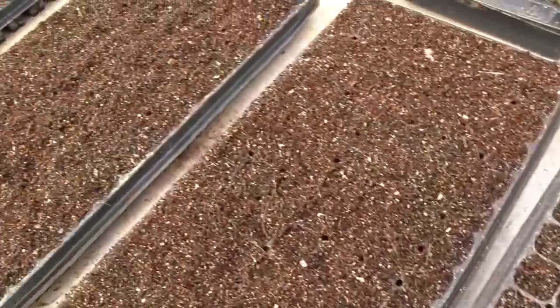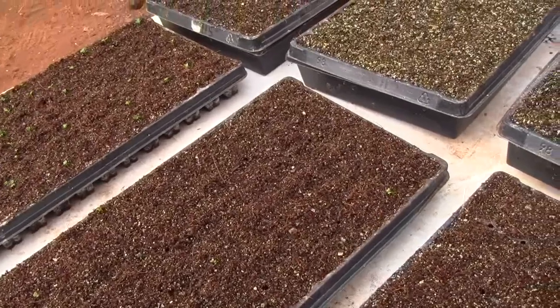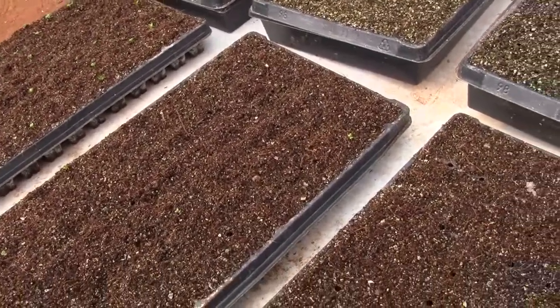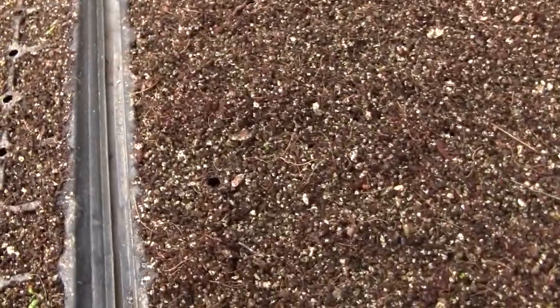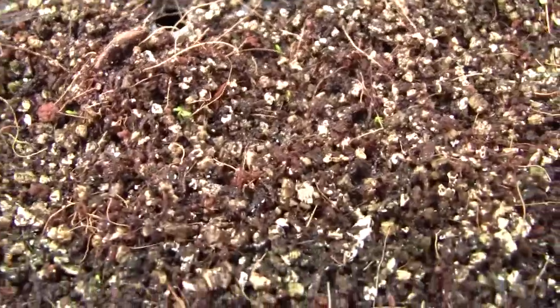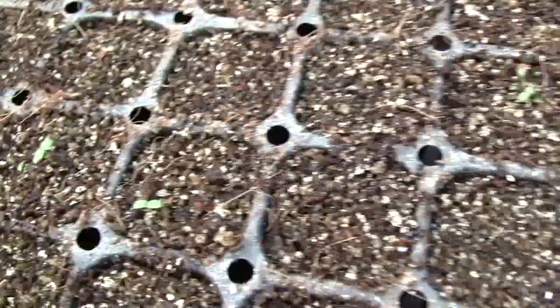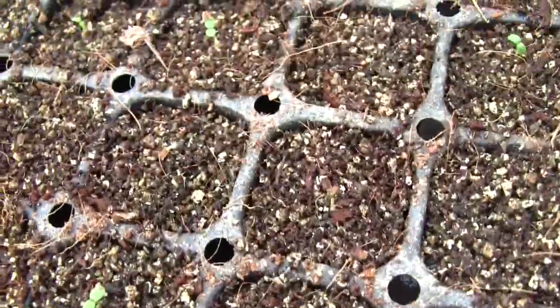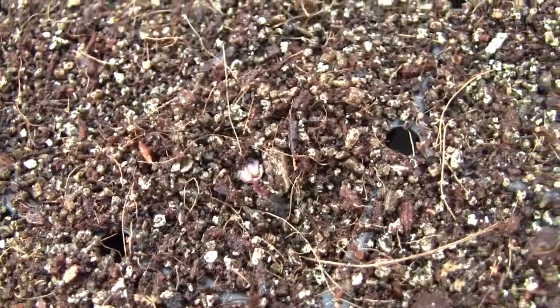These other flats down here were set either on top of the table or floating out in the water in the aquaponics system, and that just is not warm enough. Although I stuck these ten inside the light last night and I can see a bunch of plants have germinated, so I'm hoping these are going to catch up.